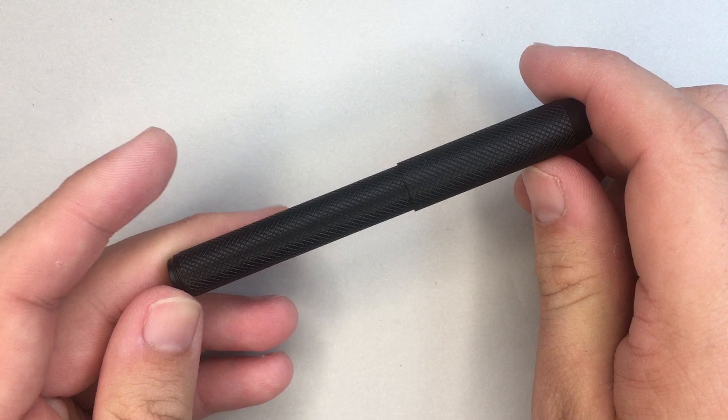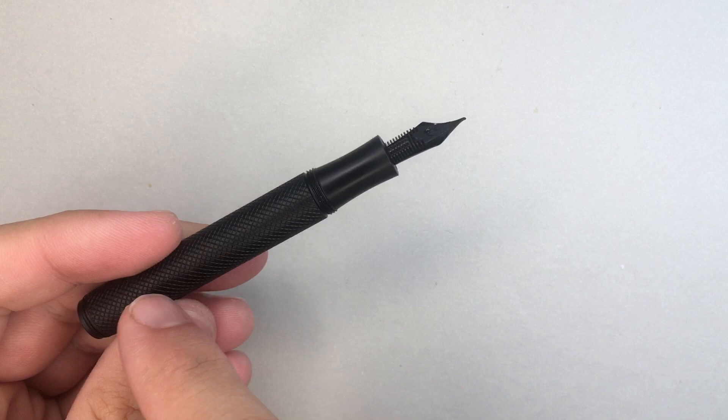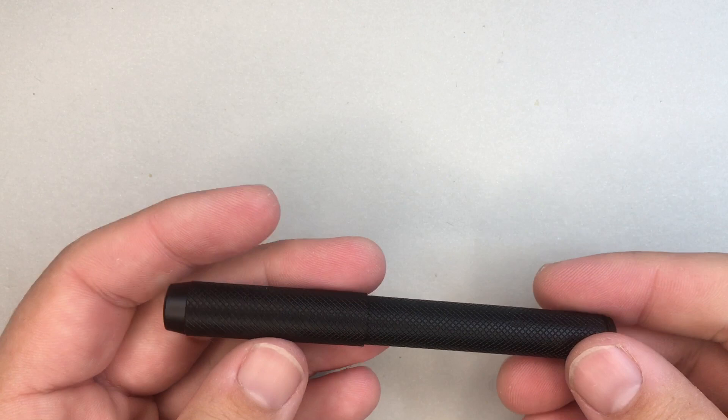It's a lacquered anodised brass material. If we look inside the cap, we can get a glimpse of the brass in there when the light hits it right. The same is true of the barrel there as well. It's a screw pen, and it takes three turns to open.